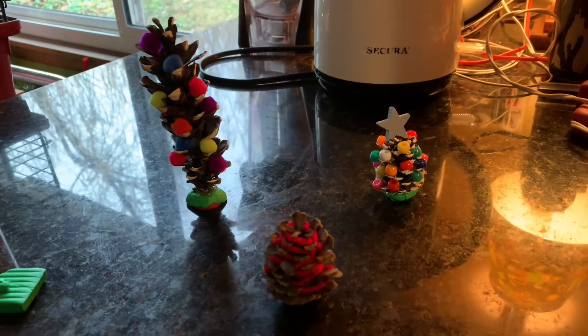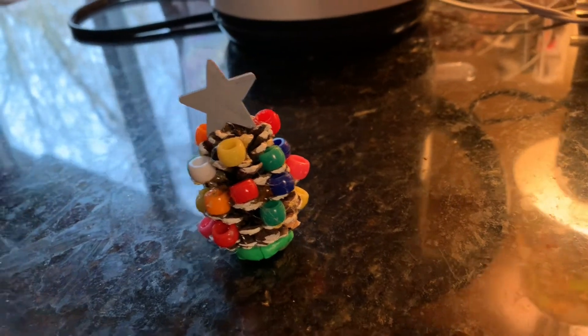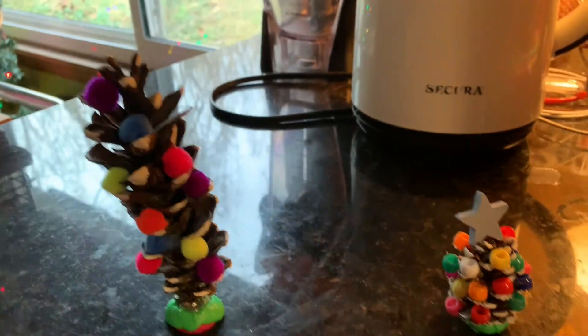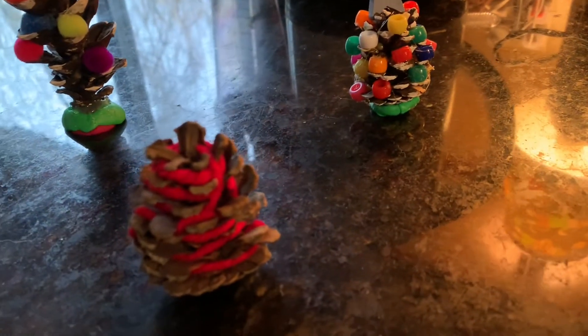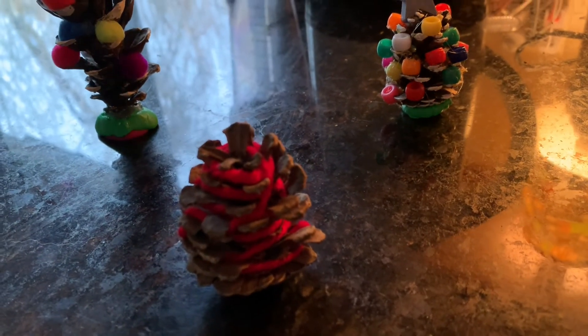These are three examples of Christmas trees you can make from pinecones. On this one we used pony beads. On this one we used miniature pom-poms. And on this one we just took yarn — or you could use pipe cleaners — and wind it around like garland.